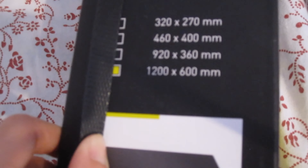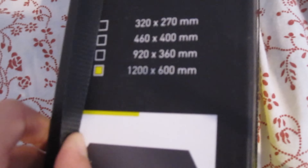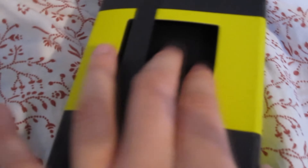You can see here the dimensions in millimeters. I don't know what it is in feet, but you can see the yellow-pink cross which marks the length and the width. Let's unbox this — it's so smooth, it's so nice, really good.